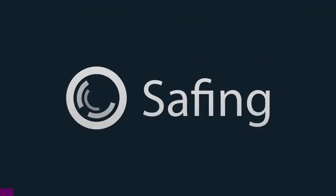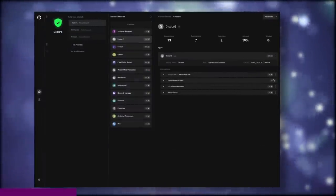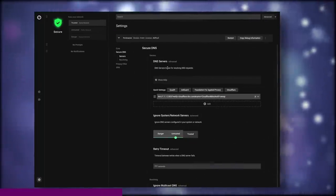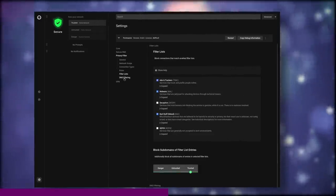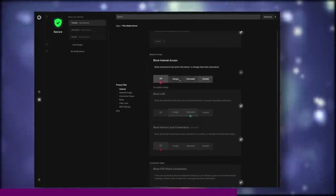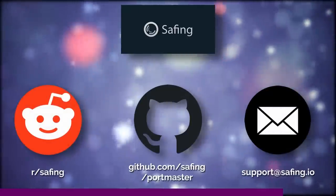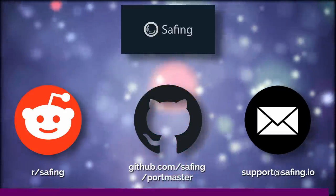This video is sponsored by Safing. They are an open-source company that develops Portmaster, an all-in-one network monitoring solution. It allows you to watch everything that comes in or out of your network and then block or allow the stuff you want. Portmaster is free as in free beer and completely open source. It also has advanced features like filter lists to automatically block ads, trackers, or malware, and it can enforce secure DNS over TLS for your whole computer. It's available as a deb or an arch package, and also on Windows. Follow the link in the description to download Portmaster and give the team your thoughts.